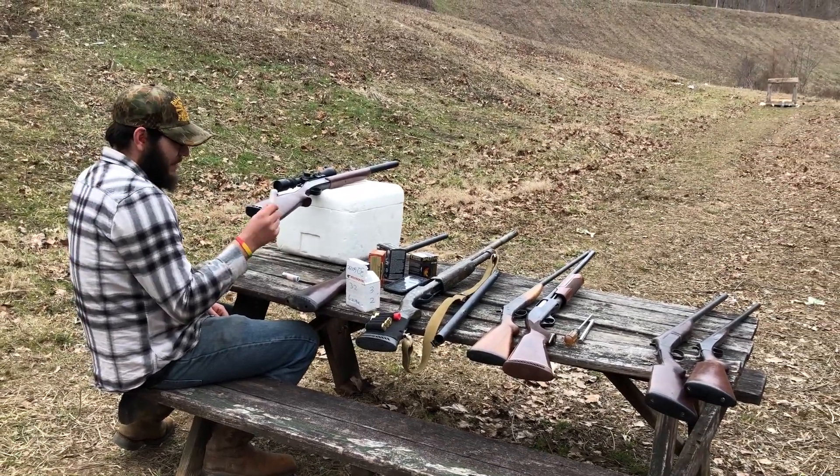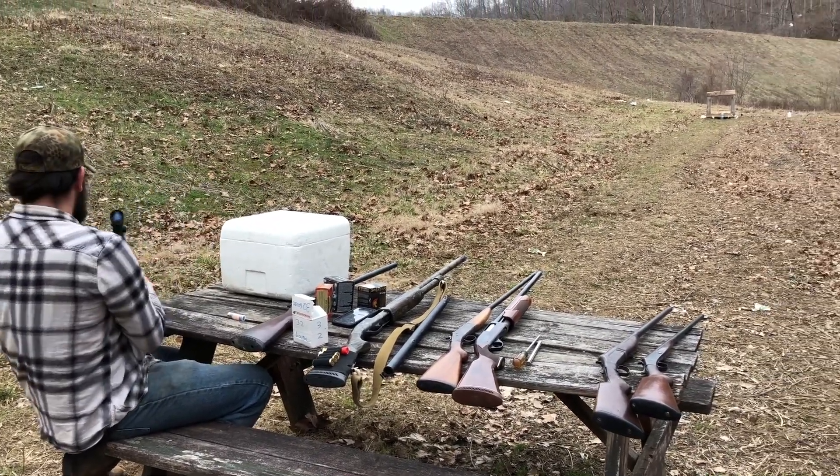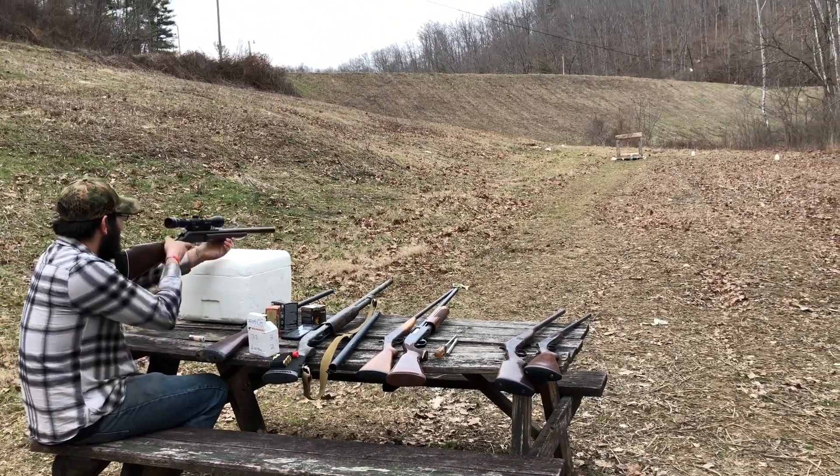I'm gonna try to shoot these two to the outside of the patterning board. No guarantees that I'll hit them, but I hope I do. That's freaking wicked.